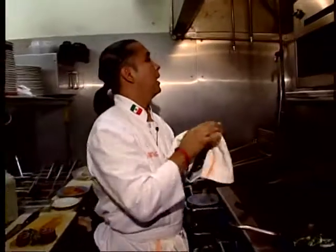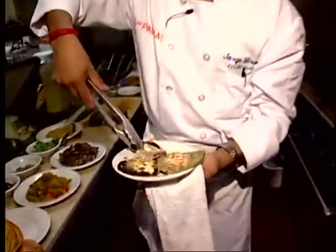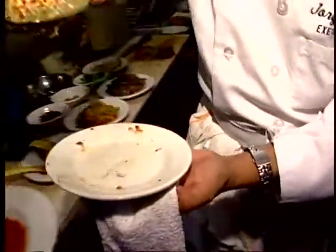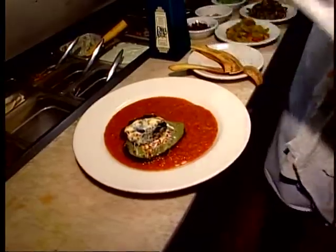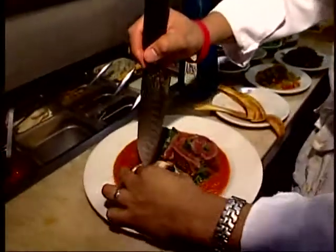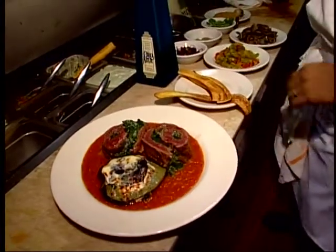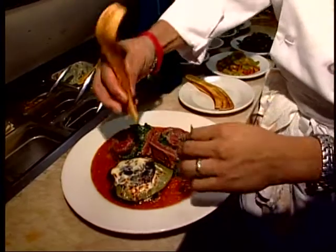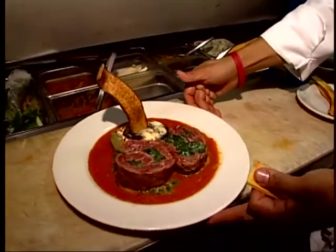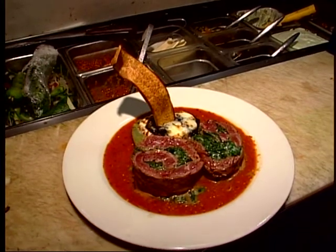I'm going to grab my cactus and portobellos and place them on the plate. Now our steak. Just for garnish, I cut in the middle of the cactus and portobellos and put one of these plantain chips that we do here. And that's our final dish — rollito stuffed with spinach and chihuahua cheese, portobellos and grilled cactus, and arbol mocajete salsa.